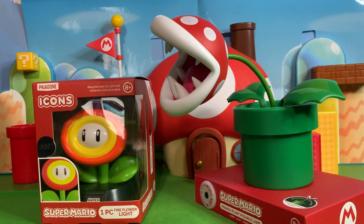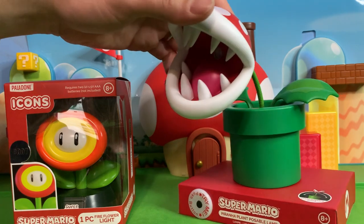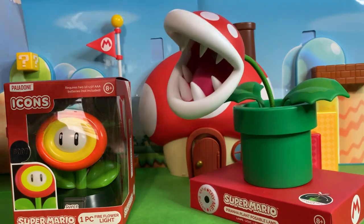Greetings friends, Sonic Coast here. Today we got two plant-based Mario lights to look at. We have the Fire Flower from the Icon series and then we have the Posable Piranha Plant Light, which I'm super excited about.